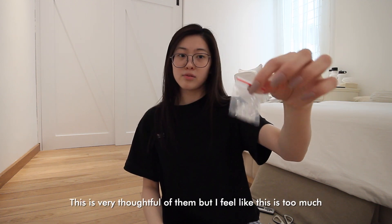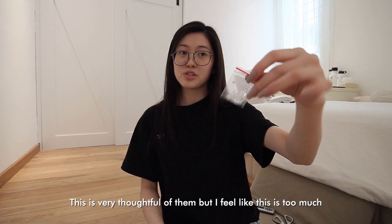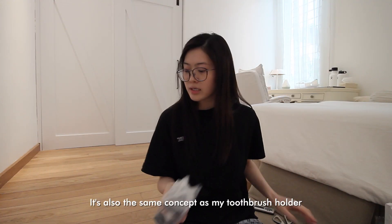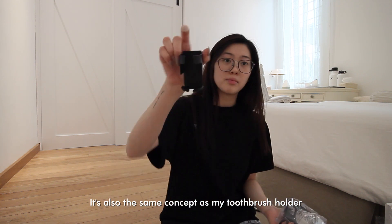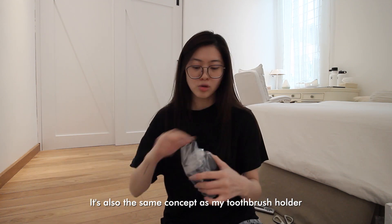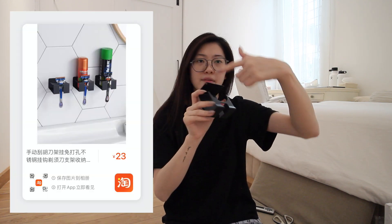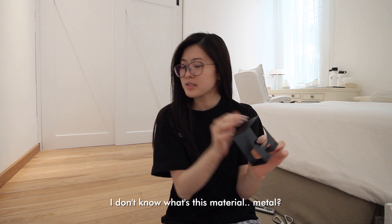Same concept as the toothbrush holder — you glue it on the wall. This is my shaver and shaving cream holder. Yes, I shave. It's a very nice metal material.